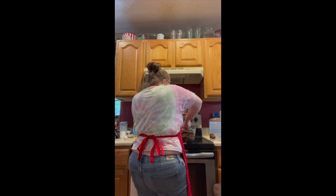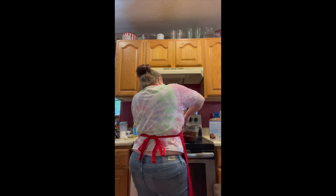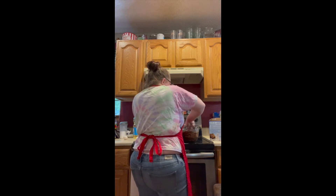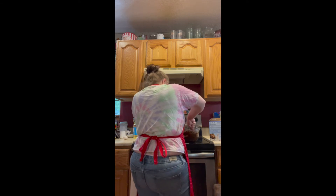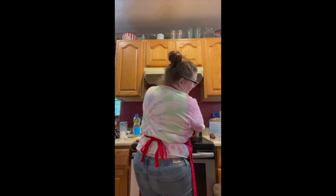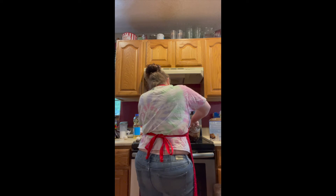You can taste it now since it ain't got the eggs in it yet — because it would taste good. But if you eat raw eggs, it would make you sick, so we don't eat raw eggs. I made a mess, but like I said, it's not good cooking unless you're making a mess.